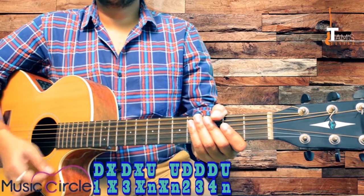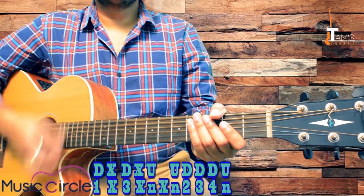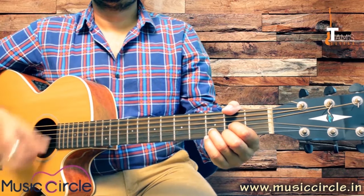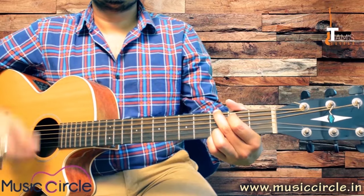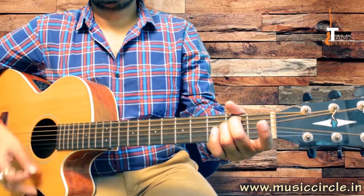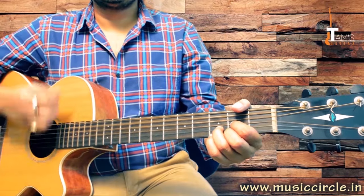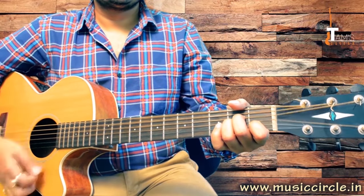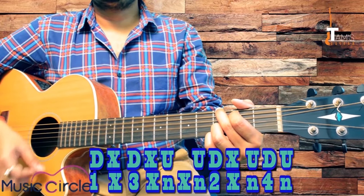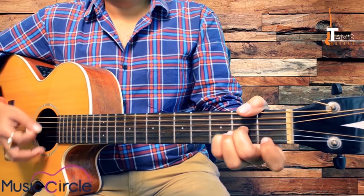Count it as: Miss, And, Two, Three, Four, And, One, Miss, And, Two, Three, Four, And, One. For D minor: Up, Down, Miss, Up, Down, Miss, Up, Up, Down. Practice this shifting.